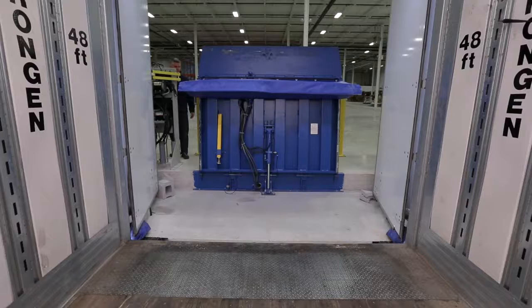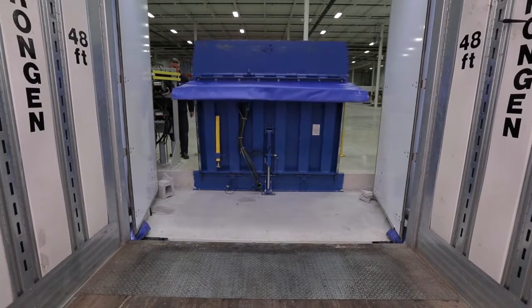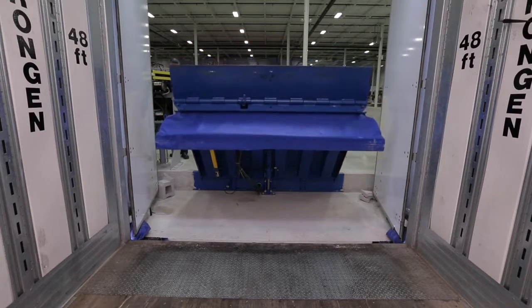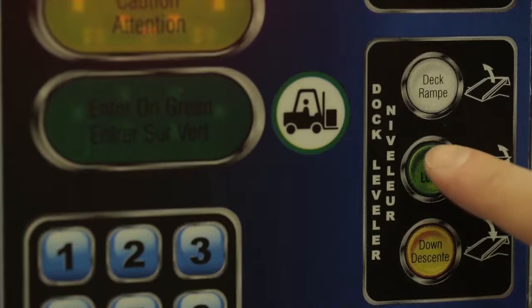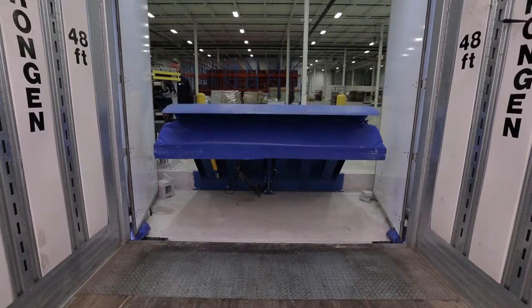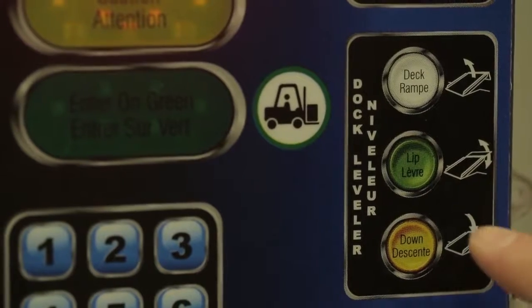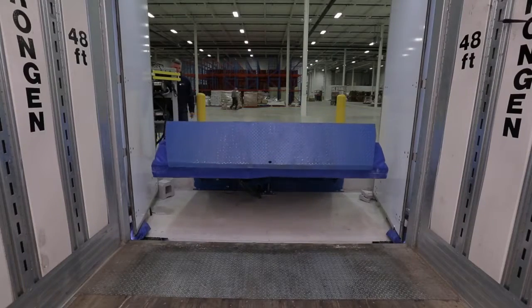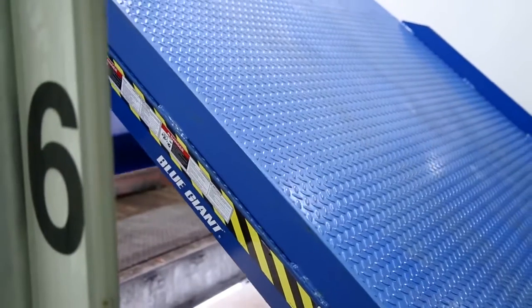When in below-level end loading mode, the dock attendant lowers the deck until it reaches the midway point. The lift is then lowered to the pendant position. Deck deployment is completed by touching the down button, which will lower the deck into its end loading position.